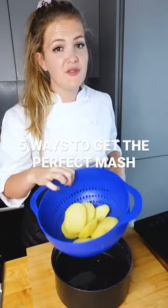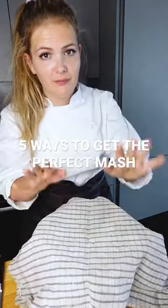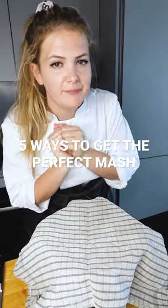Number three: make sure you steam dry your potatoes — just put a tea towel over them once you've drained them. It's going to make them nice and dry and extra fluffy.